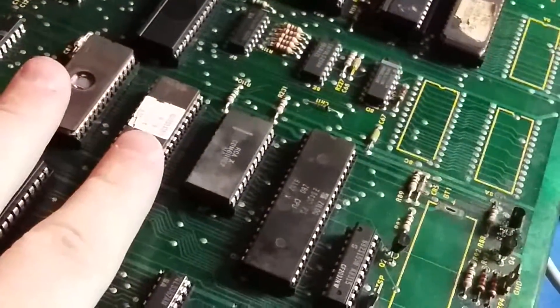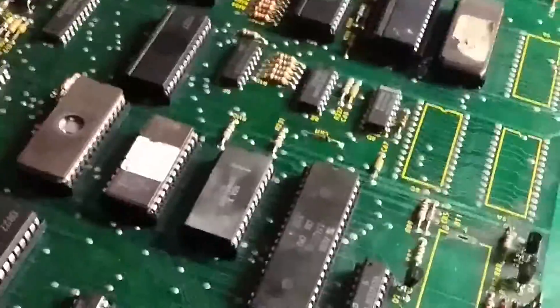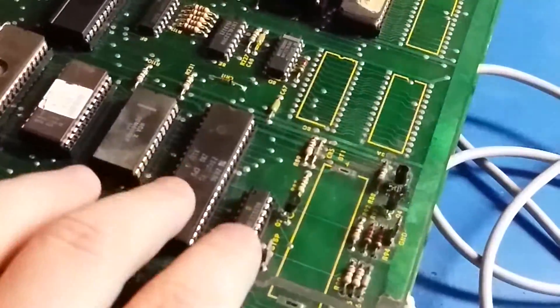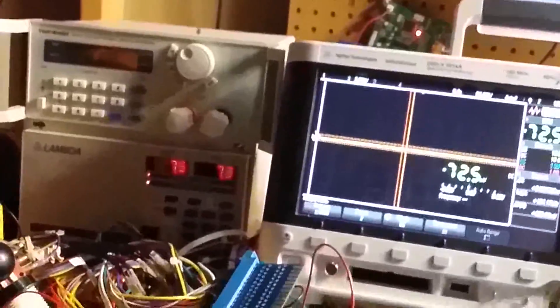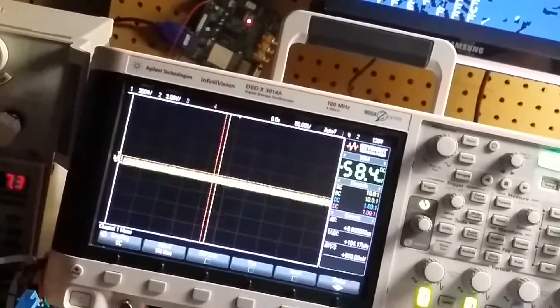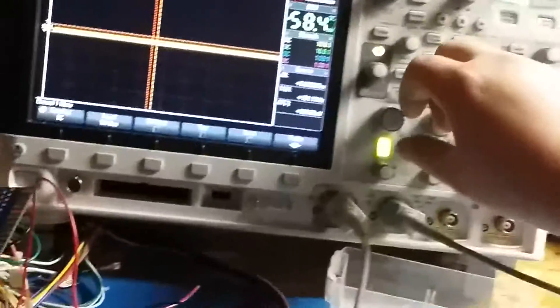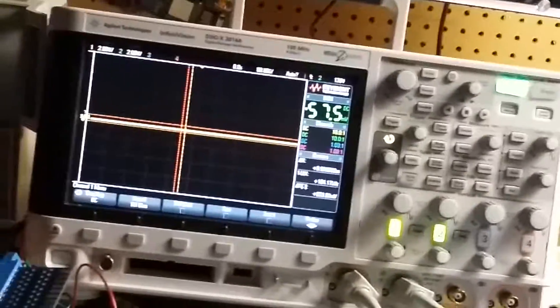I've already tested these components — this is a known good batch of new RAM chips and a tested known Z80. If I take my oscilloscope and probe on the memory chip, there's stuff happening. I don't really care what it looks like specifically, but you can see something is happening, which is a good sign.